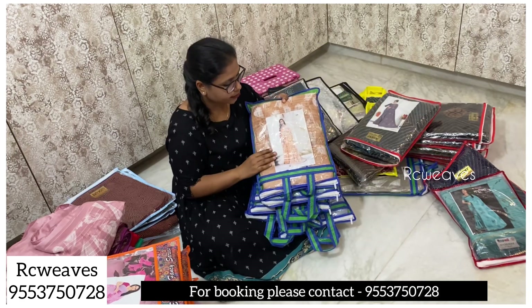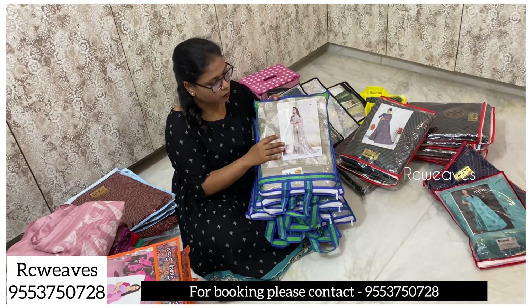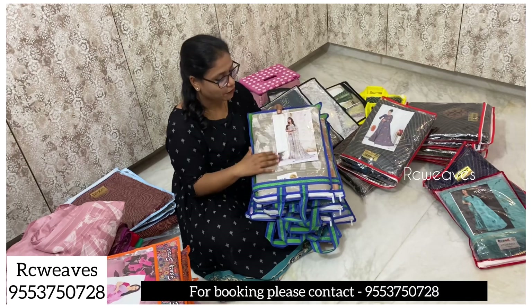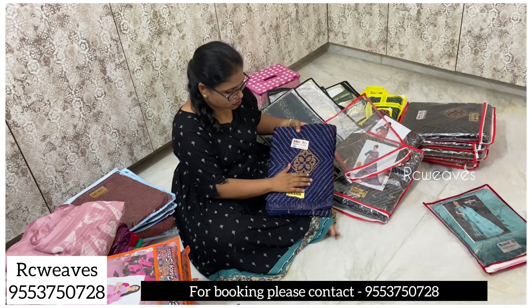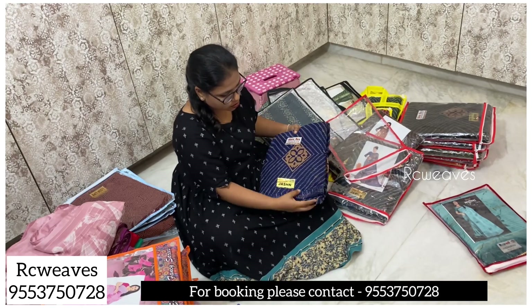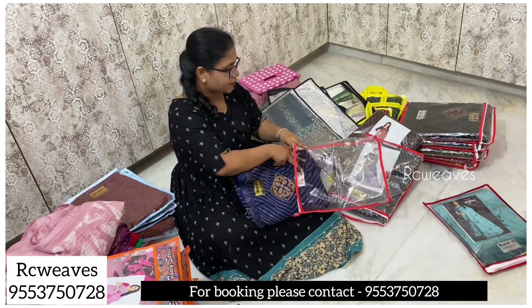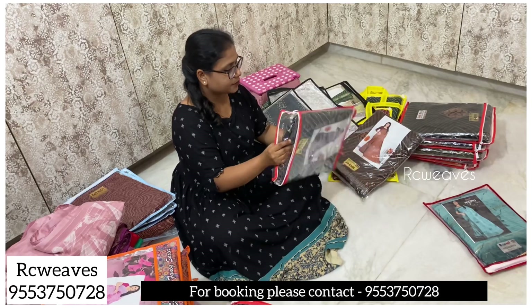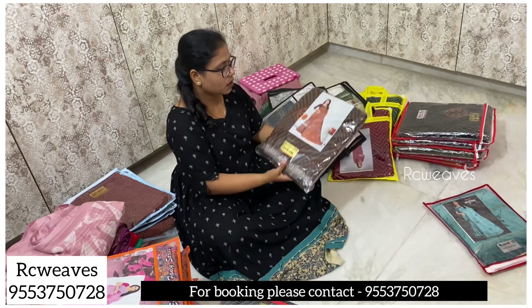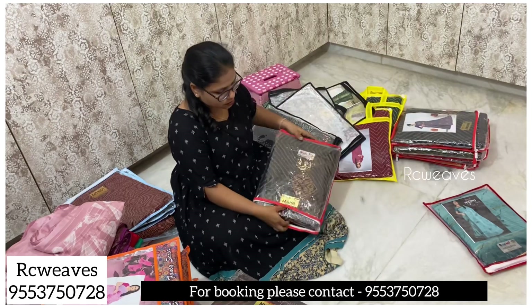This is a sea cream combination — a very nice color at 650 rupees. We have a cream color option as well. This is a premium quality synthetic sari with stonework. Colors include white shade, pink, black, brown, gray, and red.